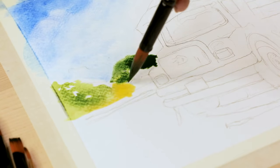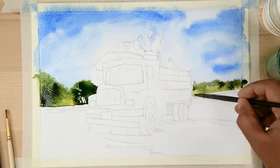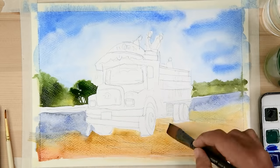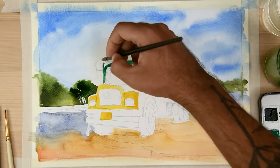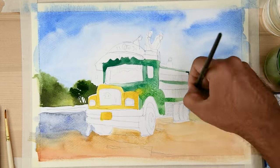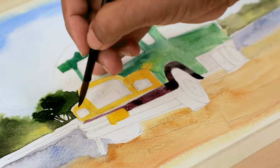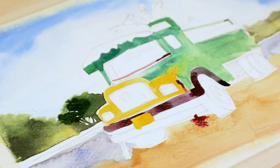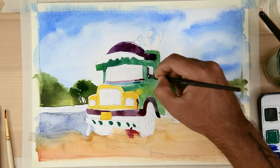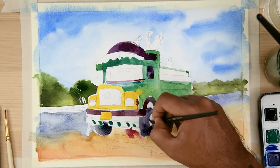You can see that we are using a combination of different brushes, starting with the round brush. You can see different wash techniques being used here to create highlights and shadows.